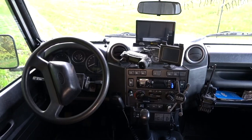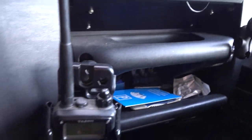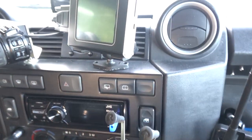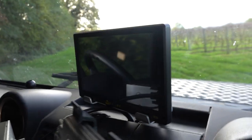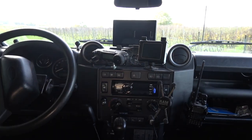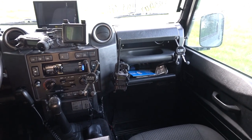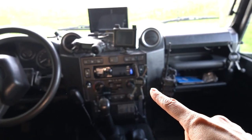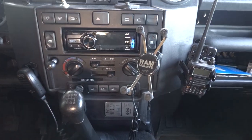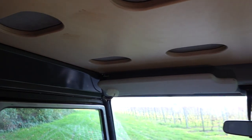We've put back the sun visors. What has changed a lot is that we added RAM mounts almost everywhere — even the GPS is on a RAM mount. We have some here too, and this makes it a lot easier. I can put my phone there, or the passenger can put his phone there. The driver puts his phone there, and we have replaced the radio.